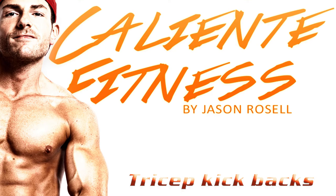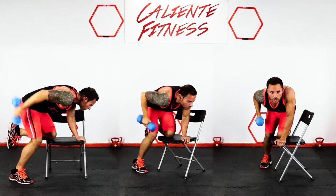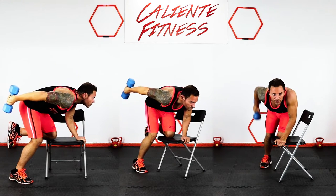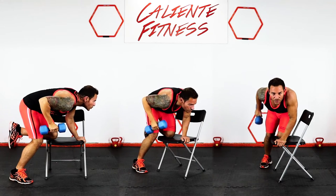Tricep Kickbacks: Start in a kneeling position on a chair or bench while holding a dumbbell in one hand. Raise your elbow so it is in line with your hip and fully extend your arm. Keep your elbow back to the starting position and repeat.